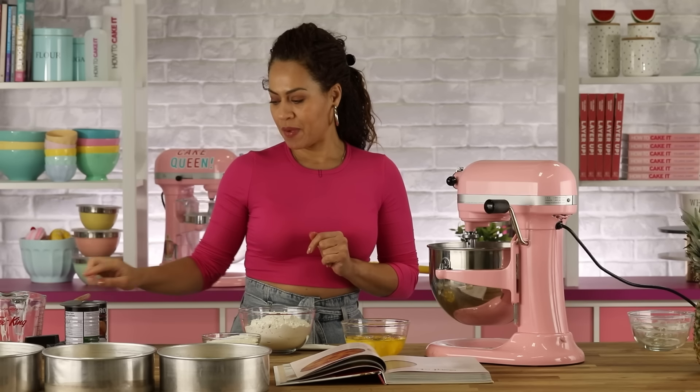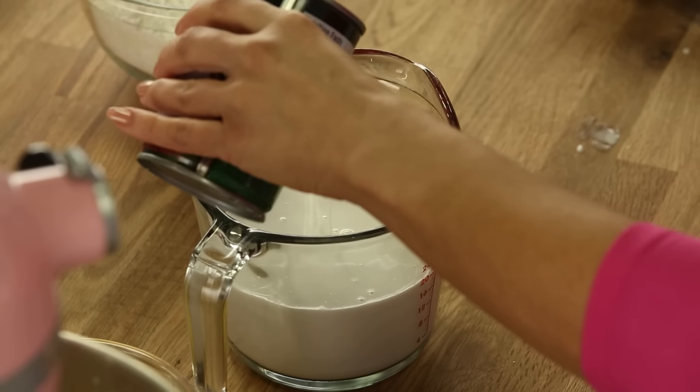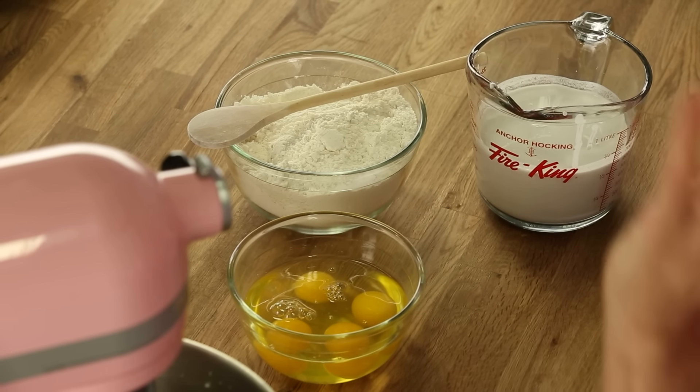I'm going to open up the cans of coconut milk and get out what I need. You want to use a fatty coconut milk — you don't want to use the coconut milk in a carton that you put in your coffee.